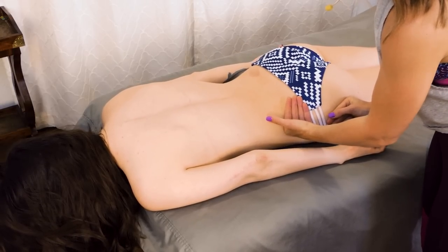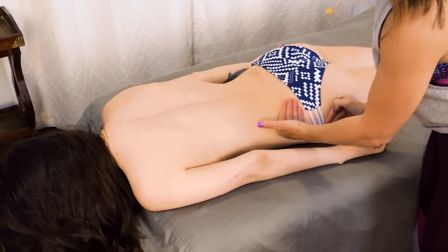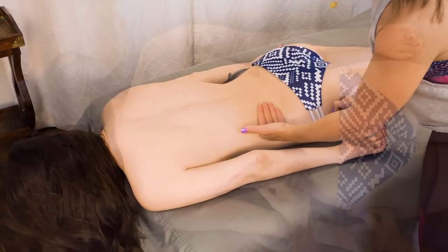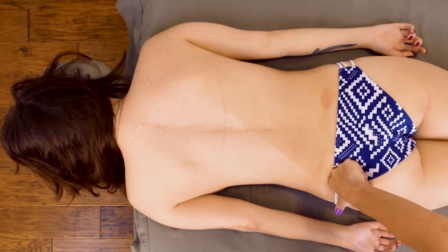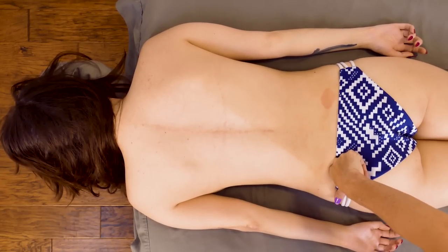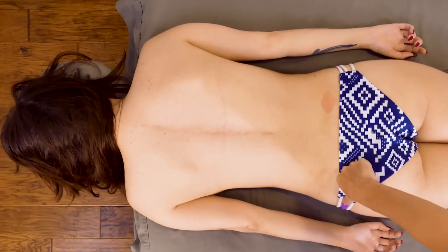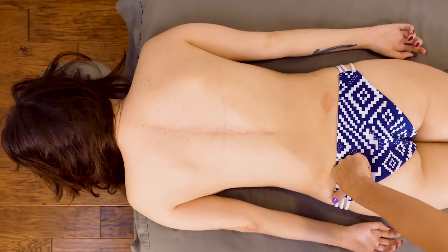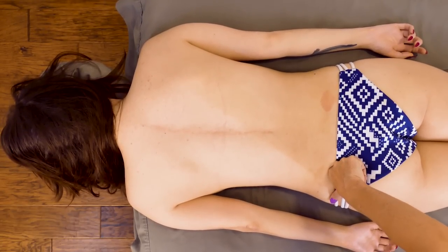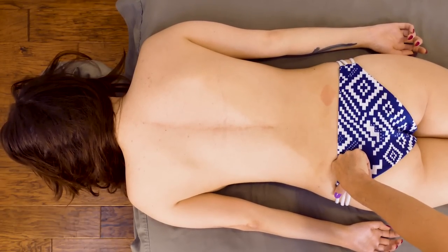Sometimes when there's gripping in that medius muscle, it can pull on the sacrum. So that's another reason I'm taking a little bit of time here — in a minute I'll do some lat compressions. Usually it's more interesting if you can do two techniques at the same time.